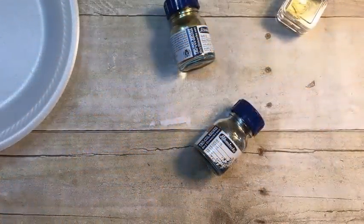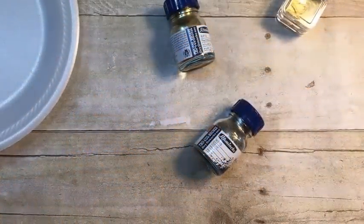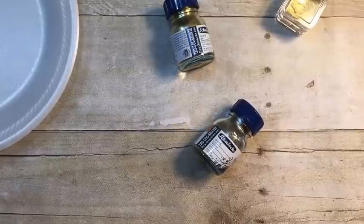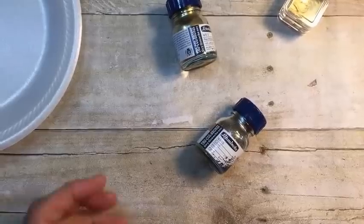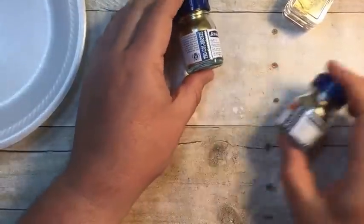Hi, this is Rick from RC Kinsman Studio. Welcome to another Watercolor Wednesday. Today is going to be a little bit different. I have been asked to show you how to make the gold watercolor that I make. So that's what I'm going to do.